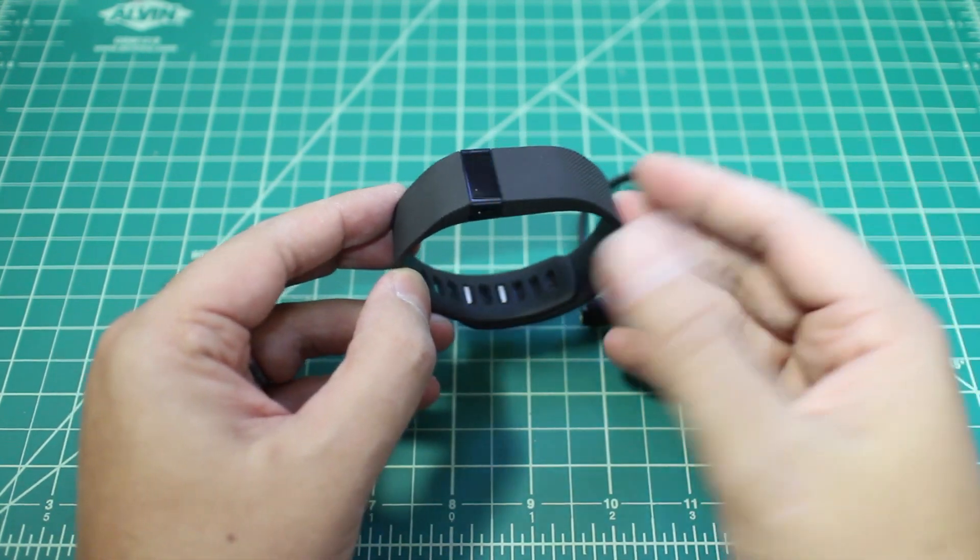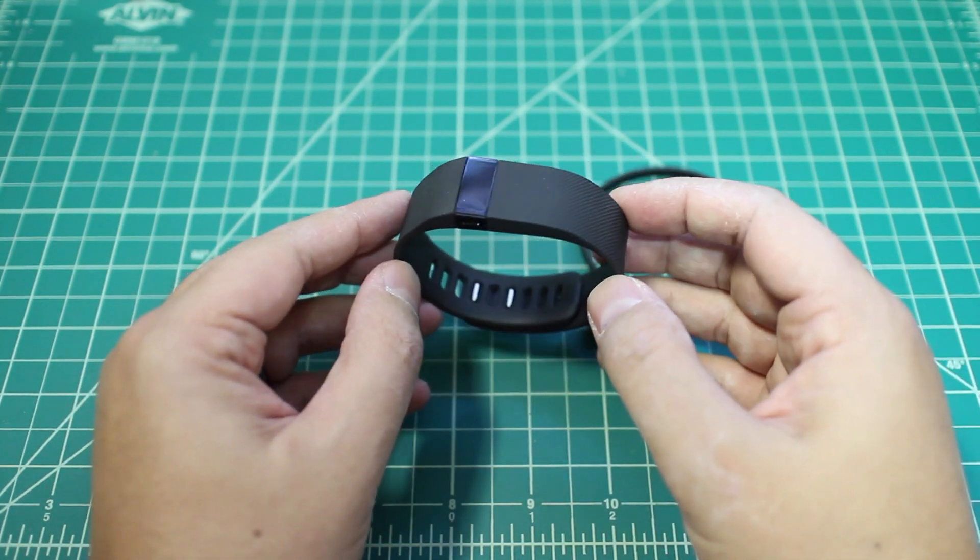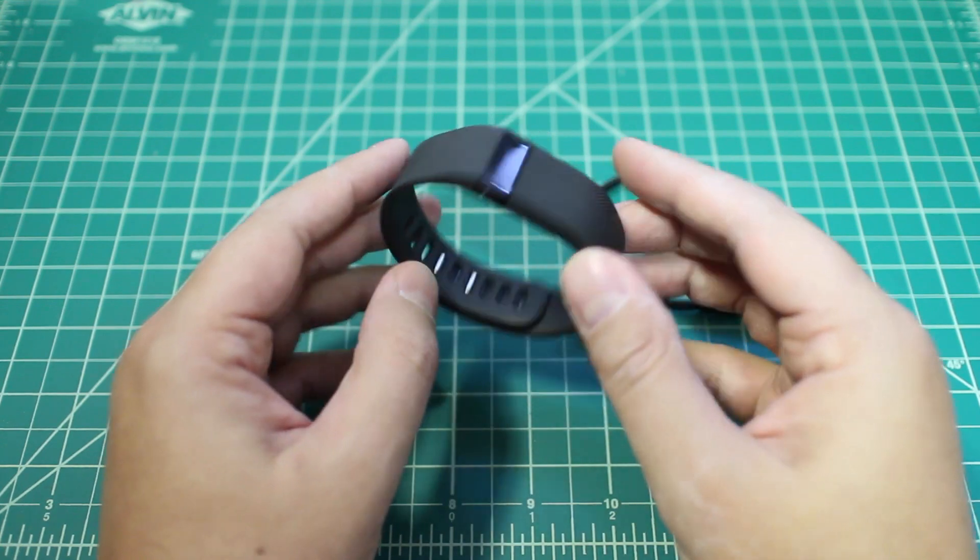So a lot of people are going to be waiting for that. And then there's also the Surge, which is more of a smartwatch offering, which is coming down the road as well. But for now, this is the new one that's available that you can get, and it's a really good offering.